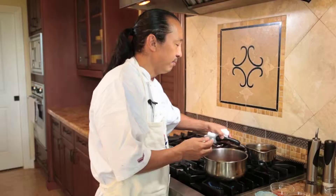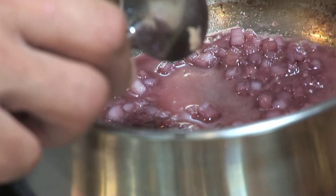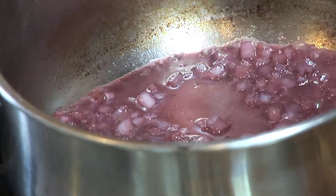If you can't get veal stock, use regular beef stock — they have it in the stores with beef bouillon. Now we have it reduced down to where I'd like it to be. Let's add our coffee.